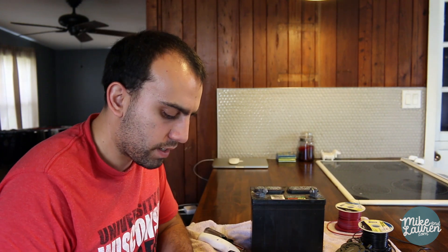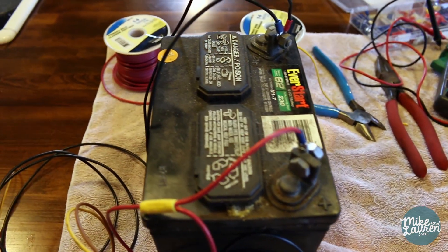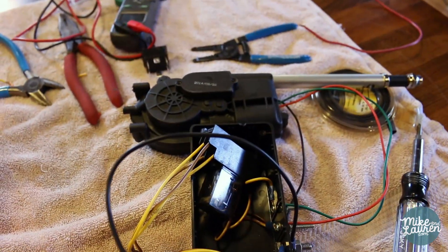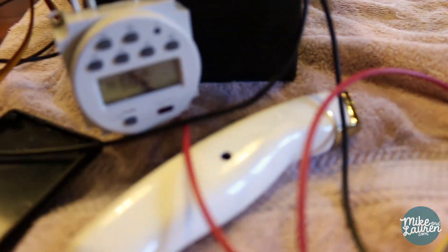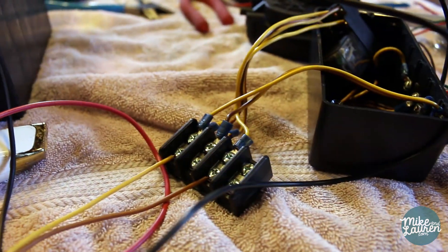This is a programmable digital timer. I'm going to forego the whole light sensor idea. This is what I've got: we're going from our battery to our relay to our motor. On the other side, we're going from our battery to our new timer to our box.